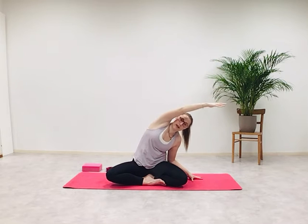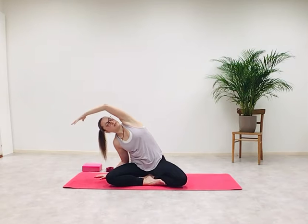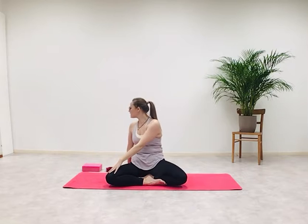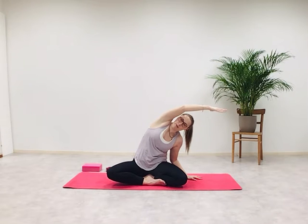Inhale, return to center and switch your legs — left heel comes in and the right heel is in front of the left. We're going to do the same vinyasa again. Inhale, arms up and overhead. Exhale, left palm to the mat, side-bend towards the left arm, open your chest, maybe look up. Inhale, both arms up and overhead. Exhale, side-bend towards the right. Inhale to center, exhale twist to the left. Inhale back to center, exhale twist to the right. Inhale, left palm down, right arm up and overhead towards the left side of the body.